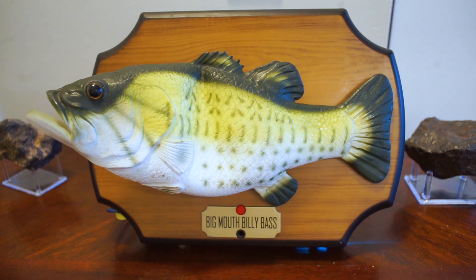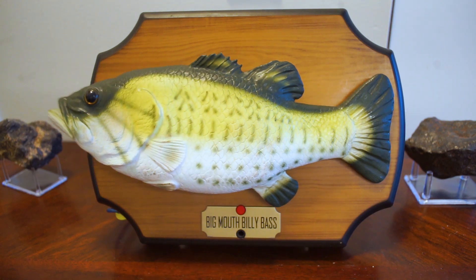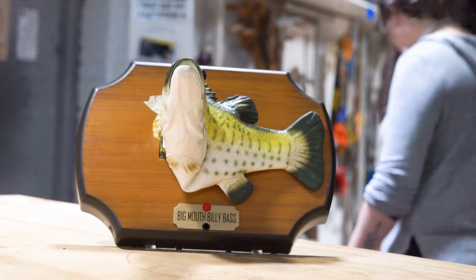It's time for another cyber online build guide. Ben is going to tell the story of my creation. I'm here to talk to you about my latest project, Wigmouth Billy Bass, fitted with your very own voice assistant.